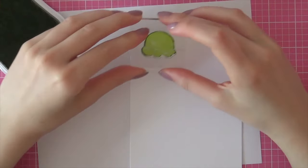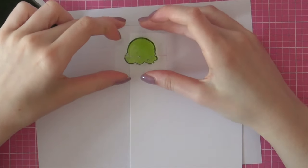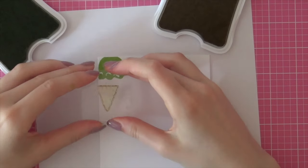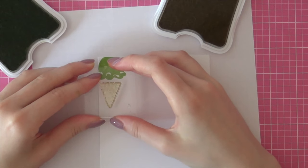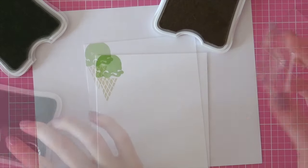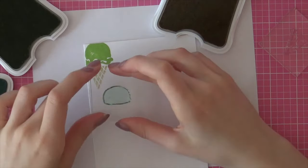I'm starting out with some of their white cardstock and I'll be stamping the ice cream in different colors of ink. Here I'm using the Pear color and then for the cone, I am using the Bamboo ink. I'm just going to stamp all of these ice creams onto this white cardstock to create a really fun pattern.